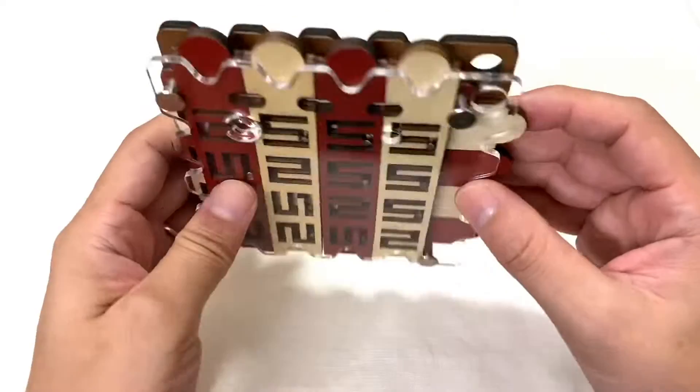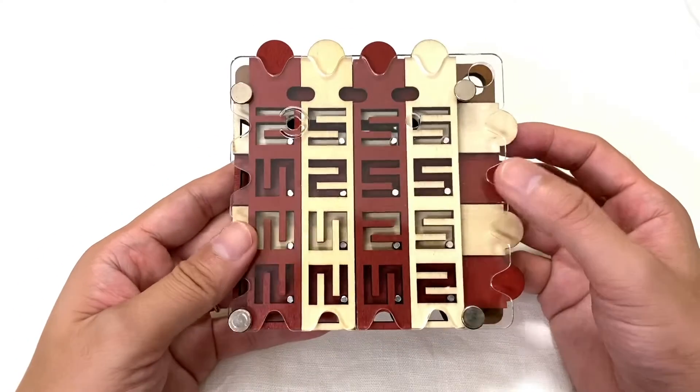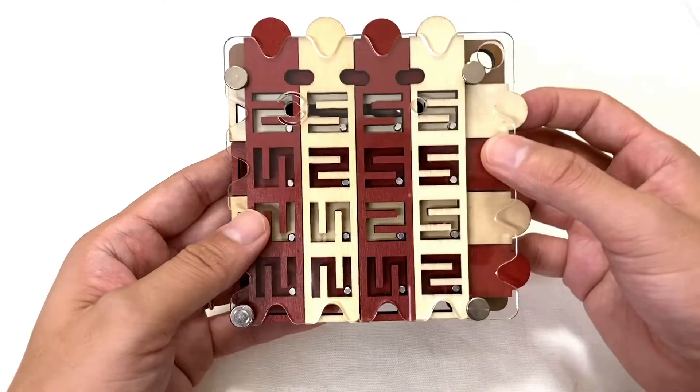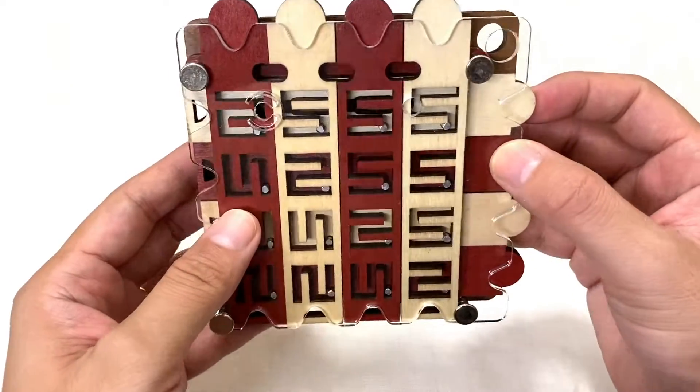ヒドゥンコリドーと、コリドーが廊下とかそういう意味なので、隠れている廊下・小道とか、そういう意味かな。で、これが本家のブランドのコンスタンティンですね。日本で手に入れられるのが嬉しいですね。海外で直輸入しなきゃいけないと、やっぱり送料結構かかりますしね。これ確か定価で2400円とかそのくらいなので、日本でこの値段でこのコンスタンティンのパズル買えるのは、やっぱりすごい嬉しいですね。